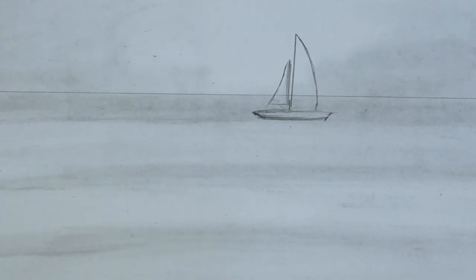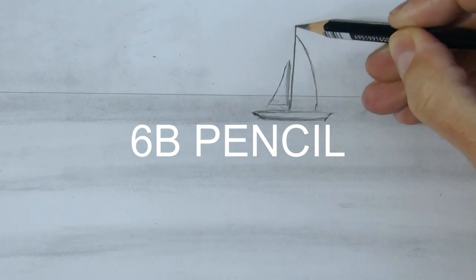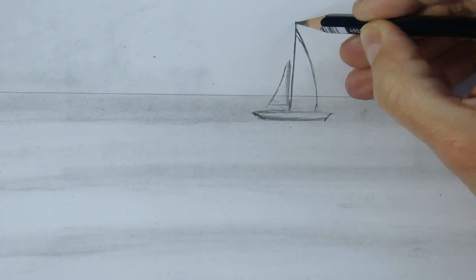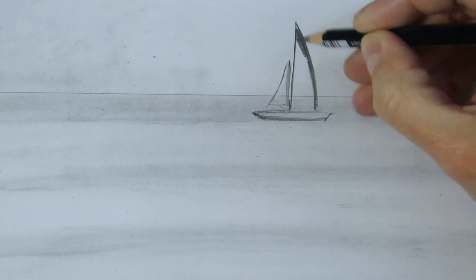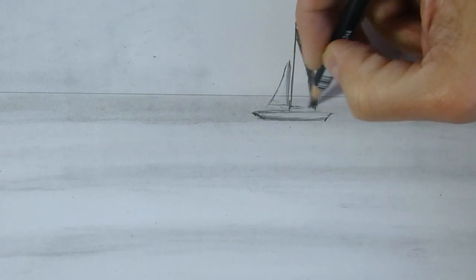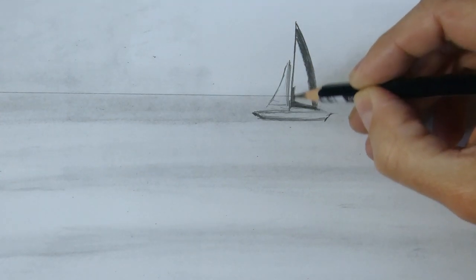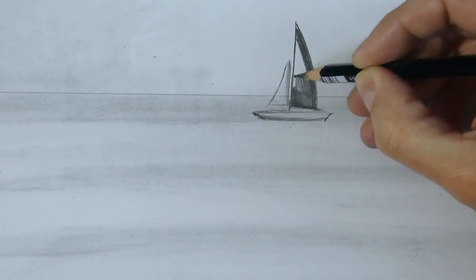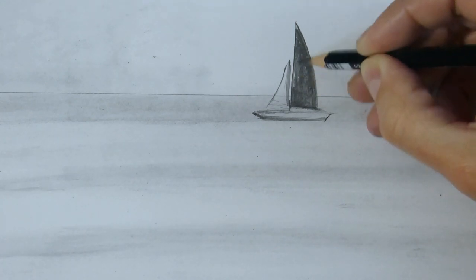Little by little with Graphic Power because it stains too much. Now we almost have our first part of this landscape. With a 6B pencil, very sharp, we'll make the darker parts of our drawing. Go slowly and carefully.